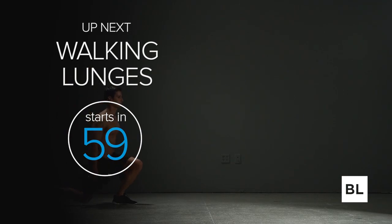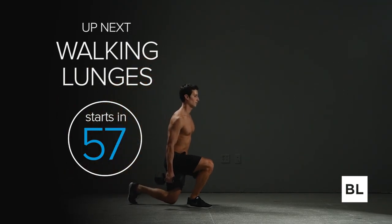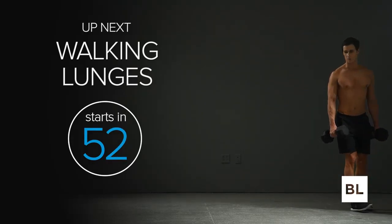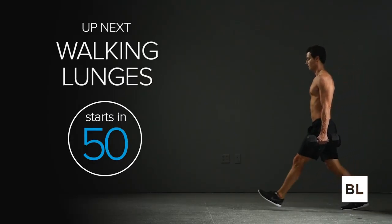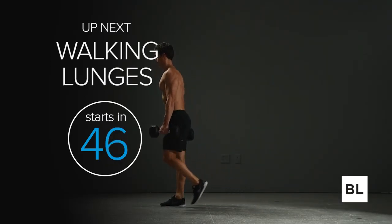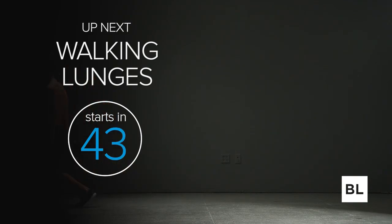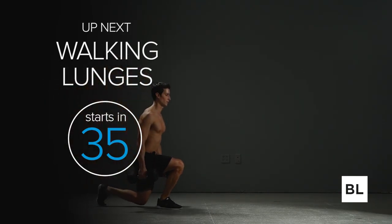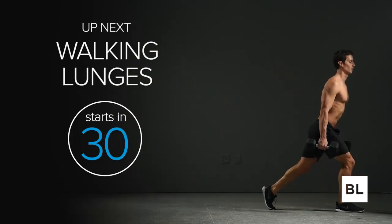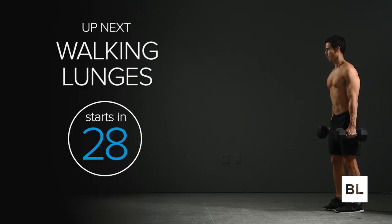Well done — round one is in the record books. This isn't an easy workout, but it is named after a lion, which is the apex predator, so we've got to raise our standards and get better. This is a nice combination of cardiovascular challenge and strength. Just do your best and focus — walk around, grab some water. In just about 30 seconds we're starting it all over again. You can do this.